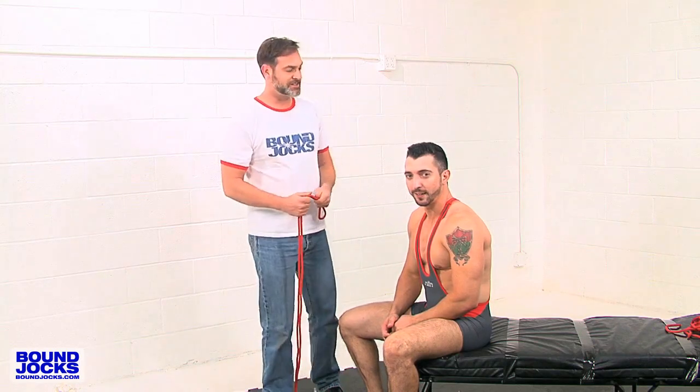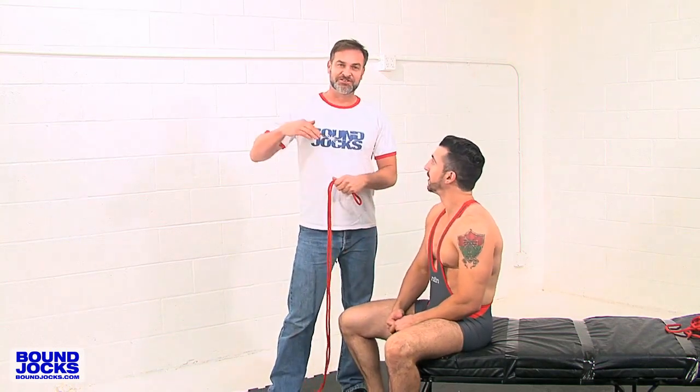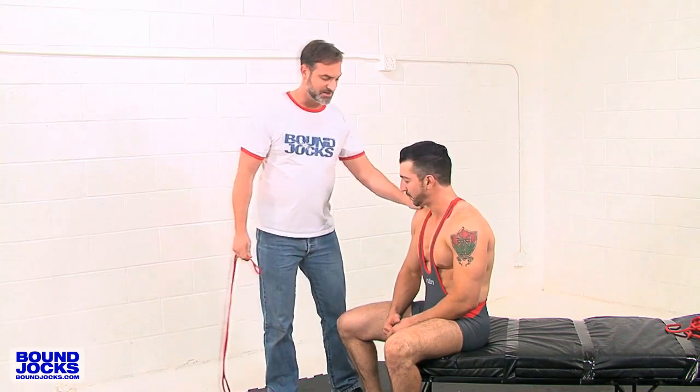Hi, I'm Mr. Christopher and today with the help of Jimmy Durano, we're going to teach you how to do an ankle to thigh restraint. Everyone does this a little bit differently — I'll show you how I do it. Let's have you lay down for a second.